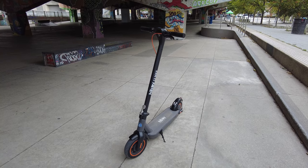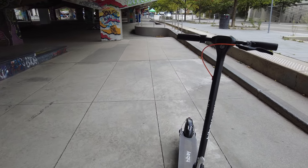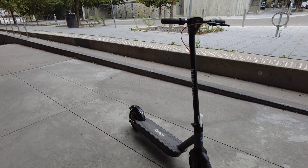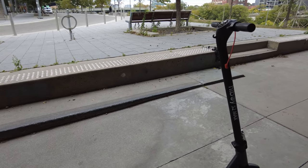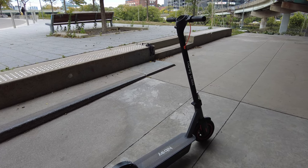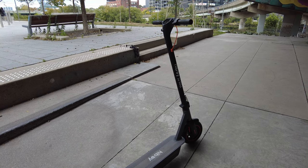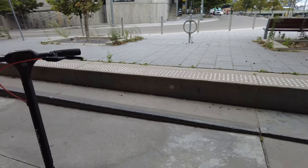I'm currently using the Segway Ninebot Max in most of my e-scooter videos and live streams. I own a couple of other ones, but that one has become my preferred model. This one compares very similarly to that one, although one key area where this one wins is price. It's currently listed for $759 on the HiBoy website, whereas the Segway Ninebot Max is currently $1,099 — about a $340 savings.